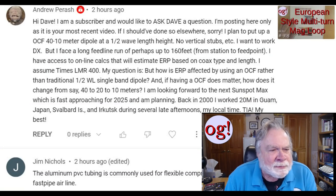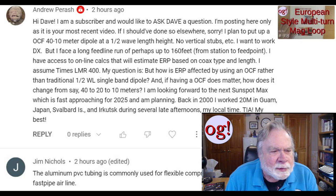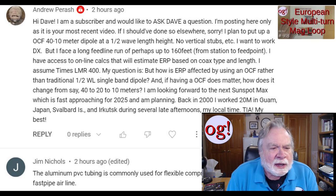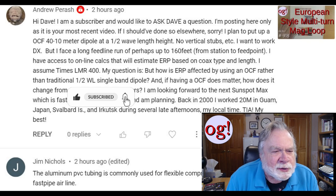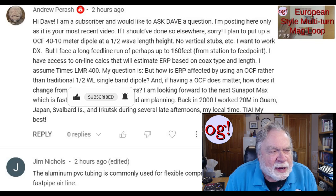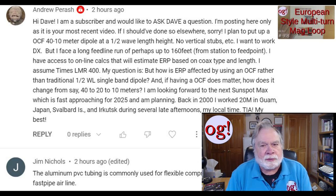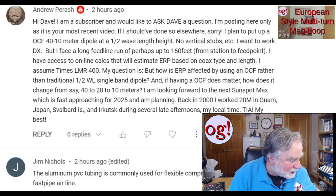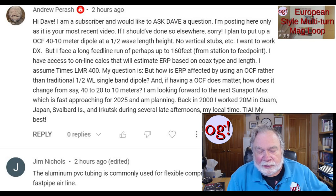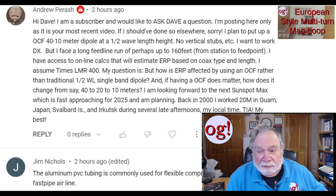The first comment is from Andrew Parrish, from two hours ago. His comment is to the Magloop video, but he says, 'Hi Dave, I'm a subscriber.' He's posting here only because it's the most recent video. He's planning to put up an off-center fed 40 through 10 meter dipole at half wavelength height, which would be 66 feet. Are you sure you're going to do that? That's pretty doggone high.